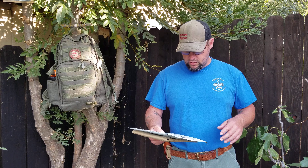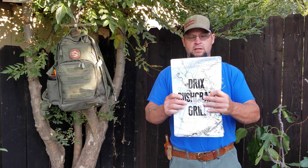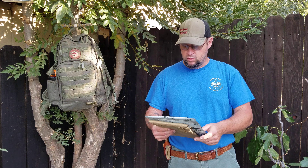Hello Woodsman, James here from Gone Home Woodsman. Today I thought I would do a video and share this grill that I picked up on Amazon. It's the Drix Bushcraft Grill. I got it off Amazon and I think it was like 21 bucks, so a really good deal.